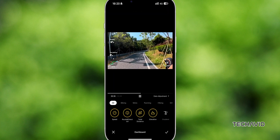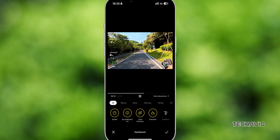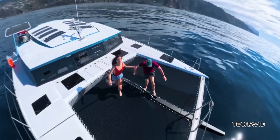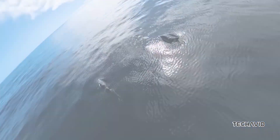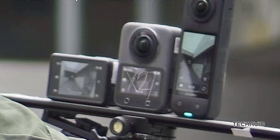Whether you're a filmmaker crafting immersive documentaries, a traveler capturing breathtaking landscapes, or an extreme sports enthusiast documenting your high-adrenaline moments, the Osmo 360 could be a versatile tool in your arsenal. While nothing's confirmed yet, it's likely that DJI will price the Osmo 360 similarly to its competitors, probably in the range of $500 to $600.